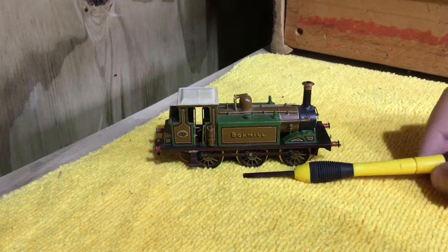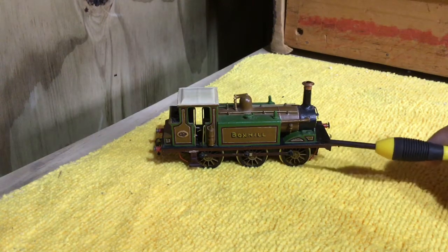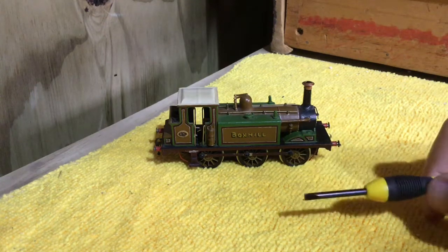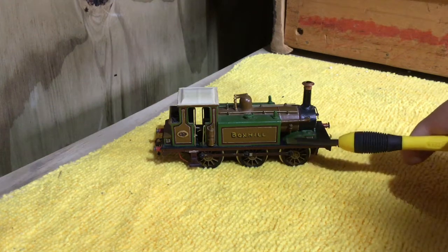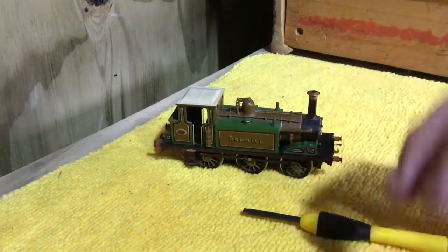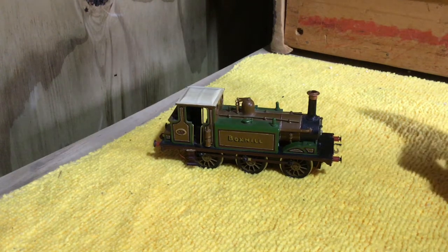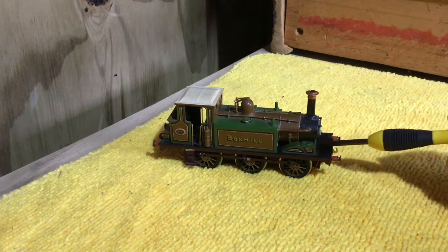Some people say Stroudly was colourblind. I think he was just inspired by liveries from the Highland Railway. William Stroudly, the designer of the Terriers, used to be the chief mechanical engineer of the Highland Railway, and then he went to the LBSCR. I forget what year — I think it was 1879 — when these were the first locomotive design.